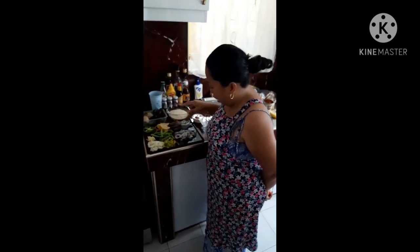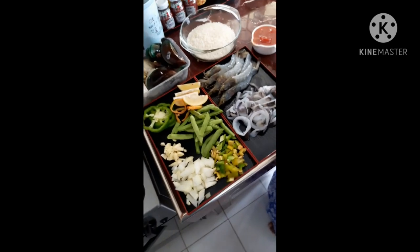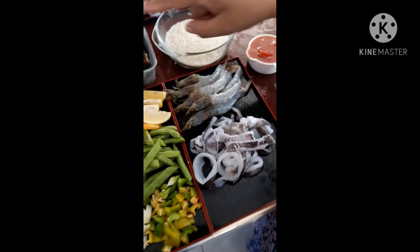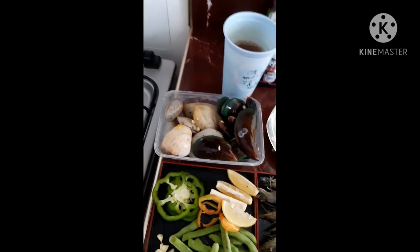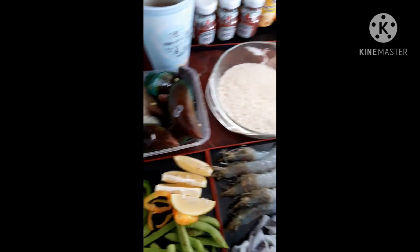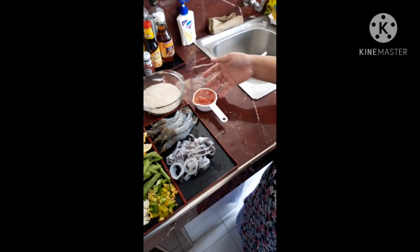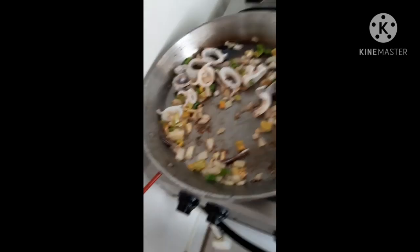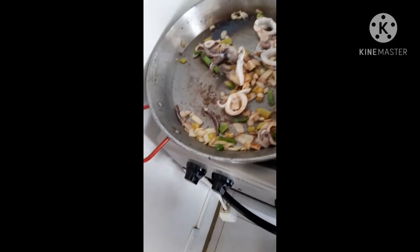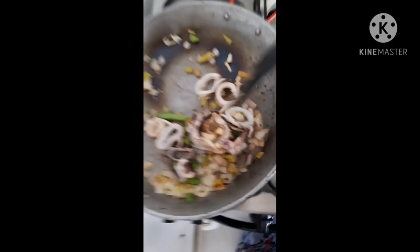Today we are going to make seafood paella and these are our ingredients. We have garlic, onion, bell pepper, and beans. And since it's seafood paella, we have squid, shrimp, and mussel. This is one and a half cups of paella rice and half a cup of tomato sauce.